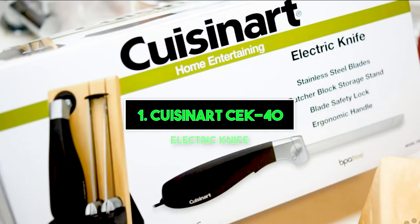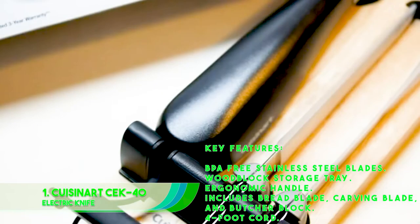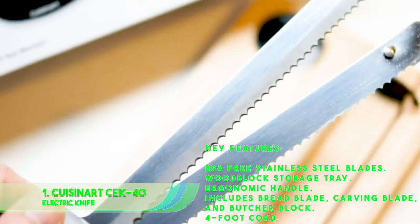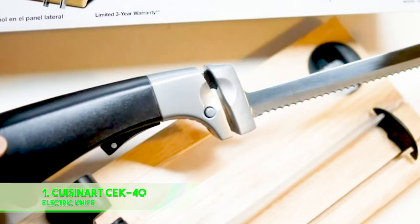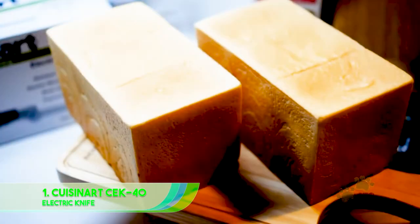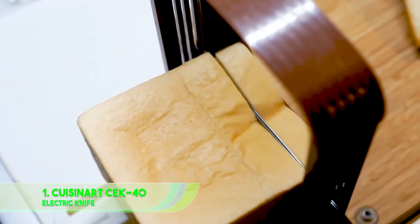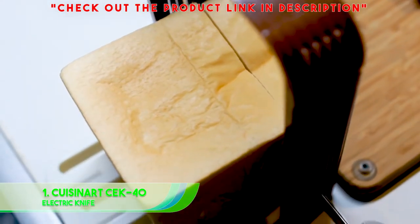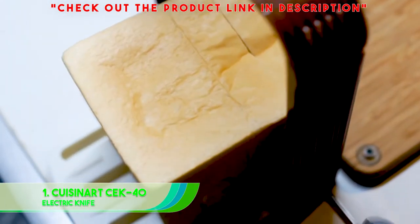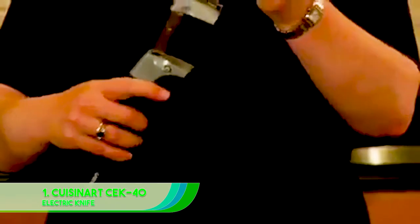Number 1: Cuisinart CEK-40 Electric Knife. Key features: BPA-free stainless steel blades, woodblock storage tray, ergonomic handle, includes bread blade, carving blade, and butcher block, and a 4-feet cord. Our first and top pick for the very best electric knife is the elegant, glamorous Cuisinart CEK-40 electric knife. This baby uses BPA-free stainless steel blades, which provide the highest quality imaginable in cutting and carving anything you please, including a bread blade and carving blade for full versatility. The ergonomic handle makes it comfortable and easy to slice, even with the added electrical assistance.